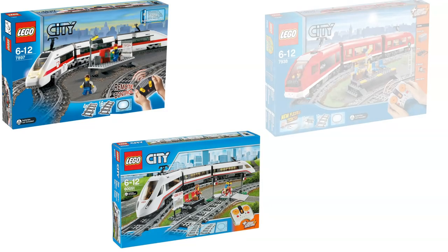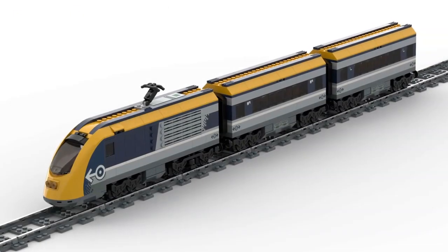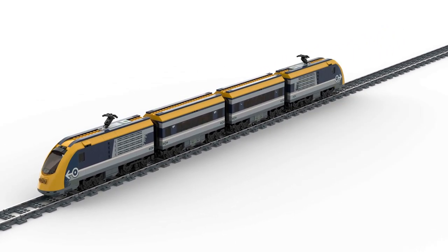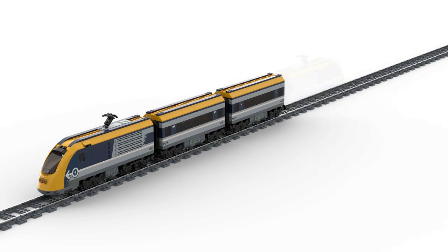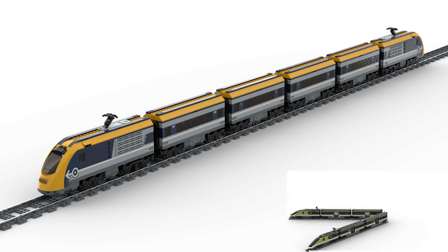Another reason why the train wasn't as popular as previous trains is that we always got a front and an end car on previous trains. For this train, people either had to buy an extra control unit on eBay, for example, or simply buy the set a second time to get a whole train. We also have this problem with the new express passenger train, as I showed in my video about that train.